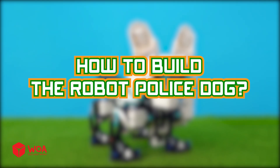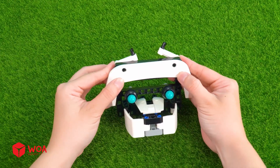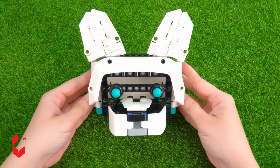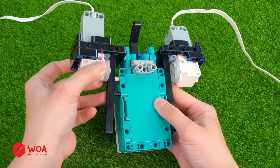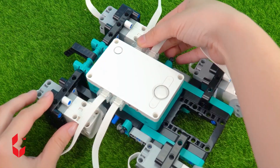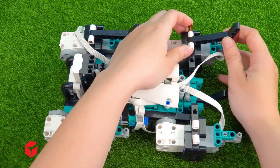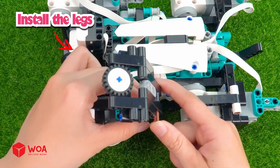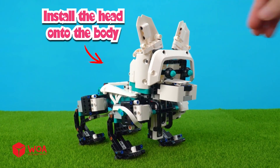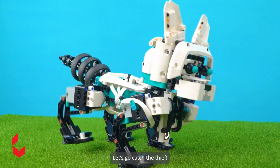To build the robot police dog. Step 1: Build the head. Install the dog's eyes. Install the dog's ears. Step 2: Build the body. Install the Mindstorms motor. Install the sensor. Install the legs. Install the head onto the body. Install the tail. Turn on the sensor light. Let's go catch the thief.